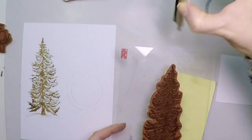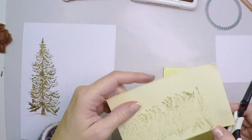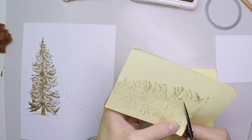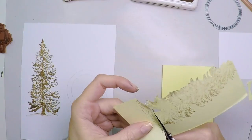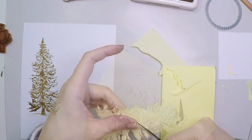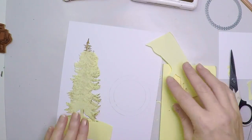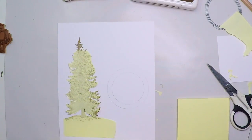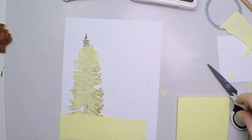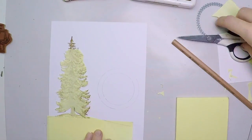Now I'm going to create a mask. This is because I want to create a mini forest of three trees. I'm going to place this on top of what is already stamped — that will protect my image. When I stamp the other two trees, they will seem to be in the back. It took me a long time to cut all this, but it was worth it. I'm going to place another post-it note at the bottom to cover that area like a slope full of snow, tracing it with a pencil and cutting it with scissors.